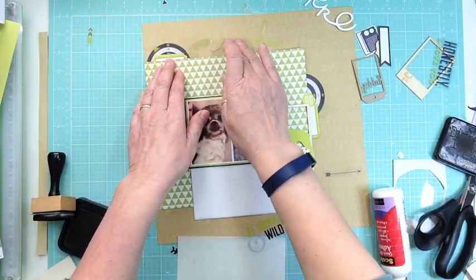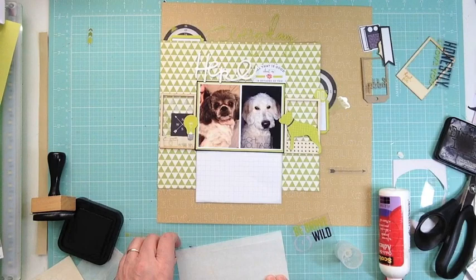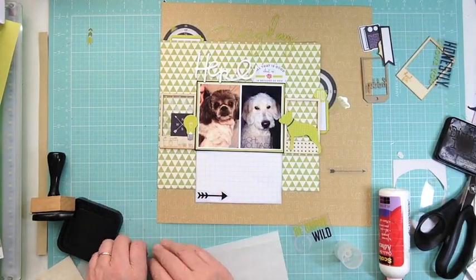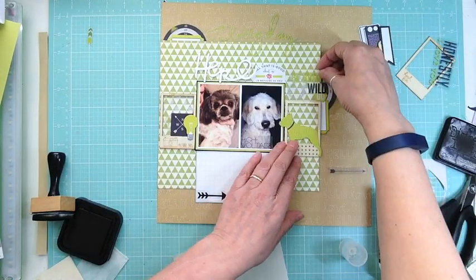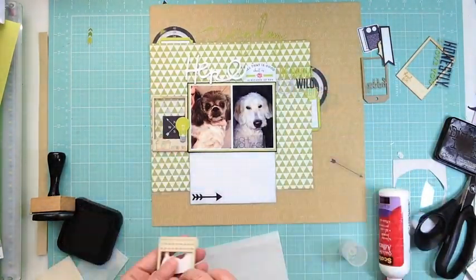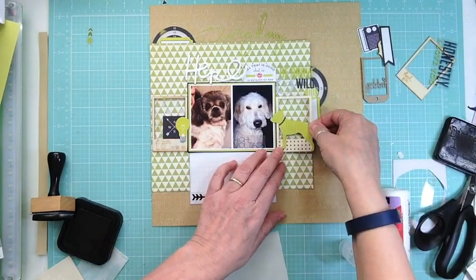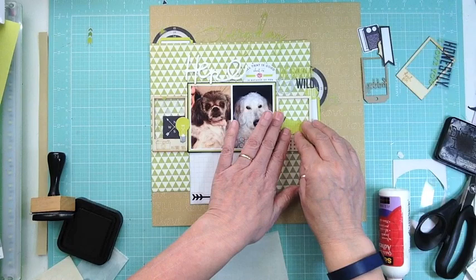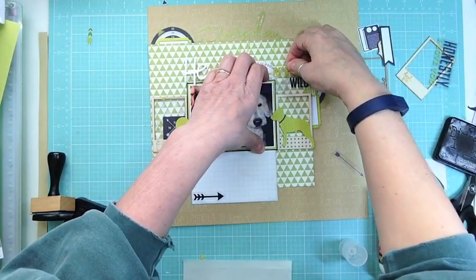My son kind of knew we were bringing Ace to the groomer but had forgotten, so when he walked in he was bent over laughing at how different Ace looked — but then thought he was really cute. It also seemed to calm Ace down. I think the movement of his hair when it was three or four inches long and really poofy was maybe scaring him or making him hyper.